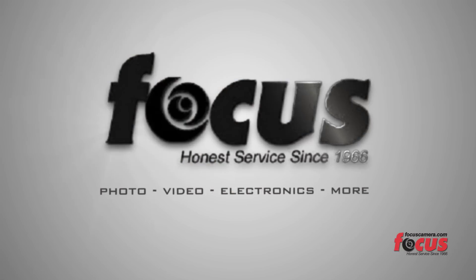This is Ben Shaw for Focus Camera. You can come see my work at benshaw.com. Be sure to like Focus Camera and come visit us.